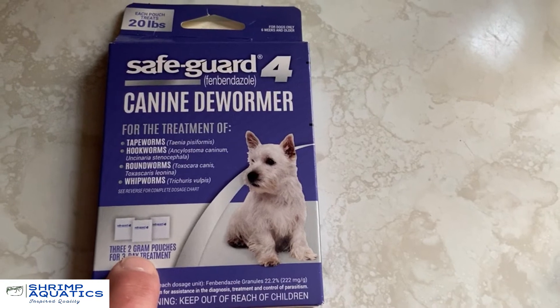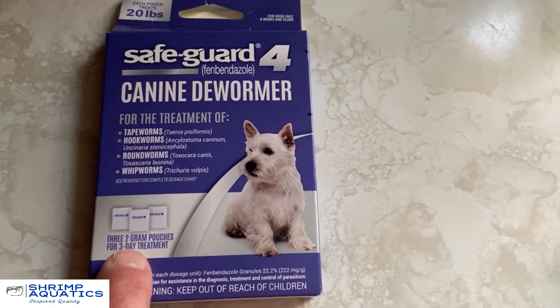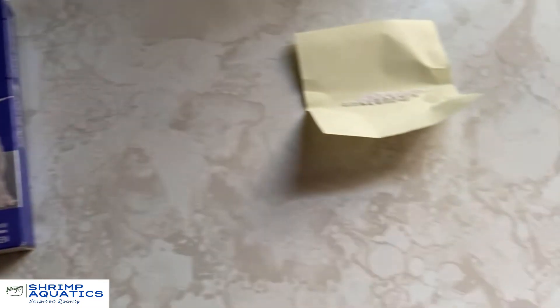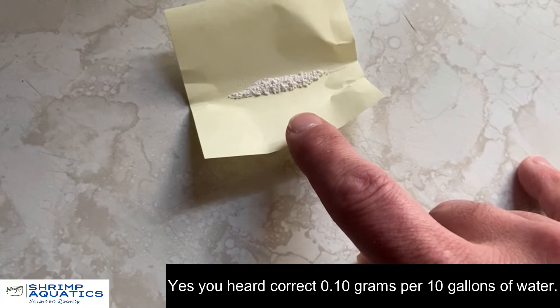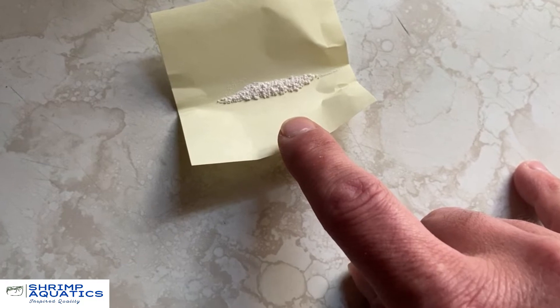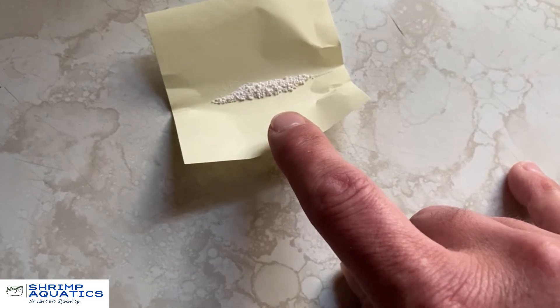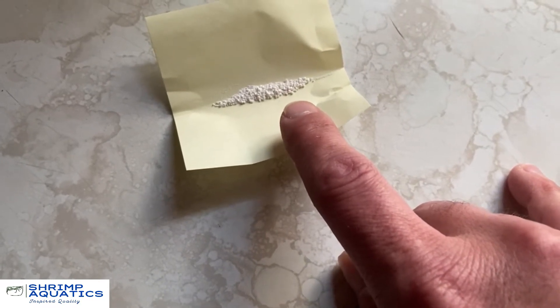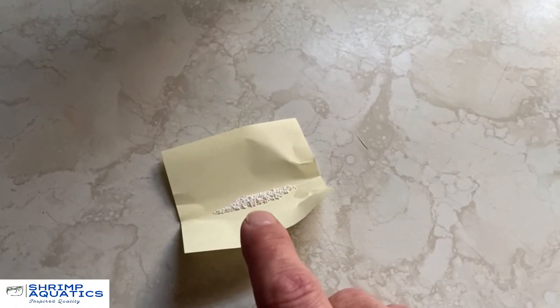Under ten bucks, you get 60 doses — that is fantastic. What you want to do is open up one of these packets and measure out 0.10 grams. You use 0.10 grams per 10 gallons. My suggestion is — because these granules do not like to dissolve in water — take whatever water you're using. I'm using some RO water and I'm going to add the dewormer into there.